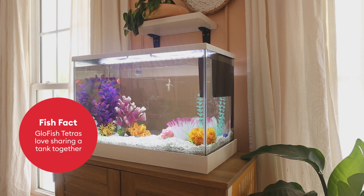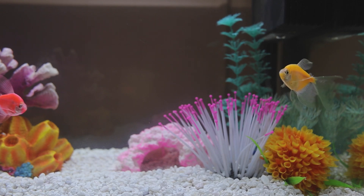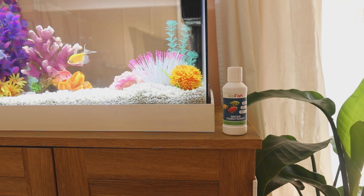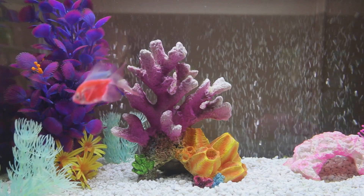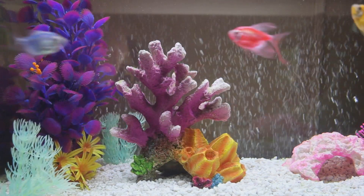Glowfish are considered community or schooling fish, which means they do really well paired together with other glowfish. Just make sure not to overcrowd your tank because this could stress them out. Glowfish are freshwater fish and we use the glowfish water conditioner to make sure that their water stays the perfect balance. It's also really good to know that PetSmart offers free water testing, and we had our water tested before we even brought our glowfish home to make sure it was the perfect balance.